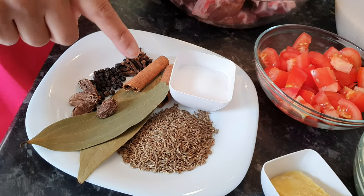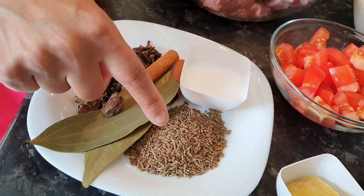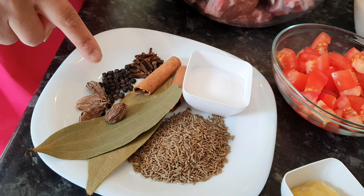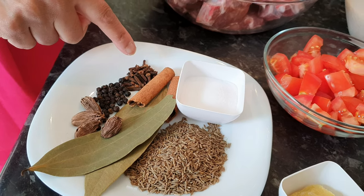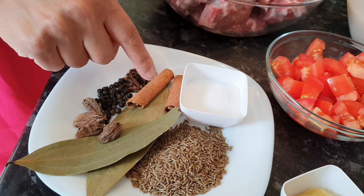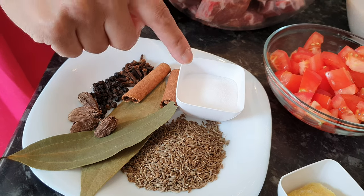And then I've got these whole ingredients here, which is a tablespoon of cumin seeds, two bay leaves, four black cardamom pods, a teaspoon of black peppercorns, the same of cloves, and I've got two cinnamon sticks — it was just one big piece which I've snapped in half — and I've got two and a half tablespoons of salt.